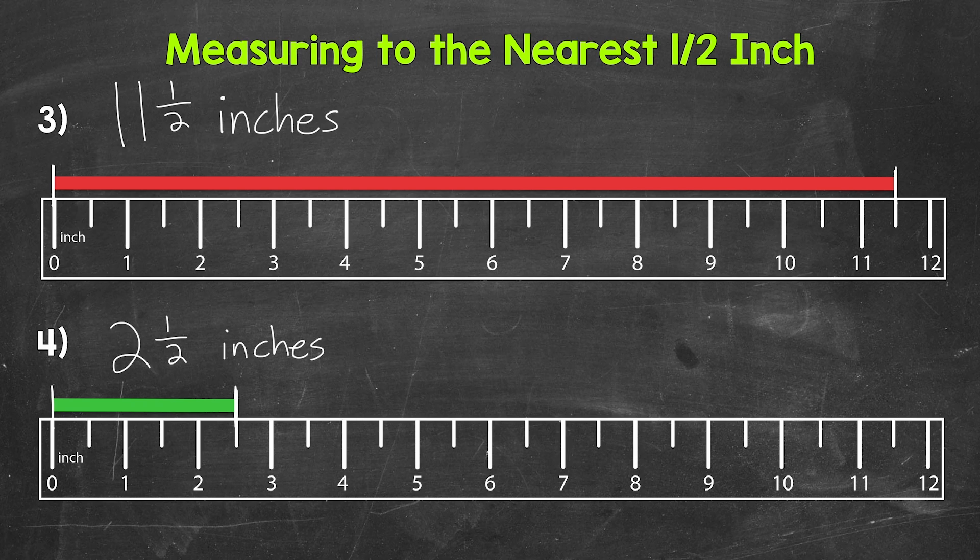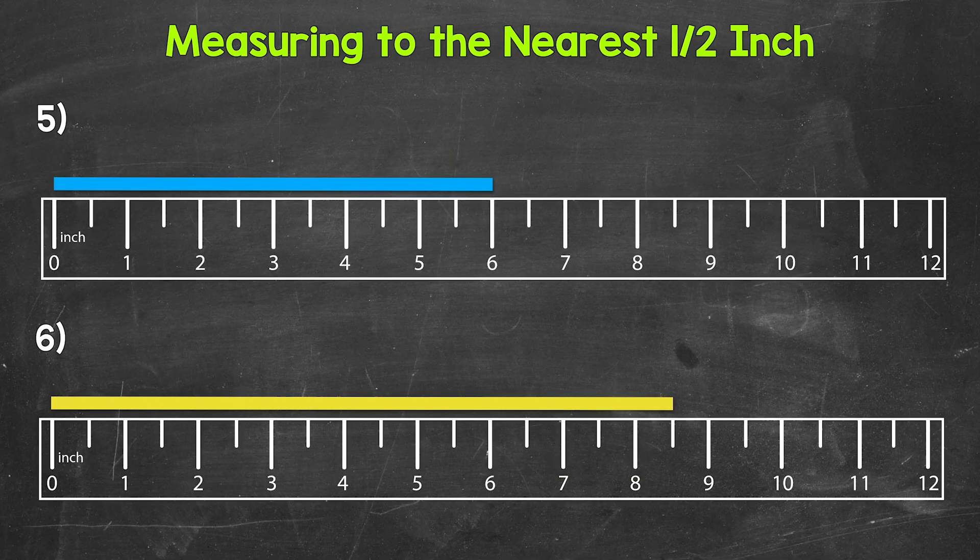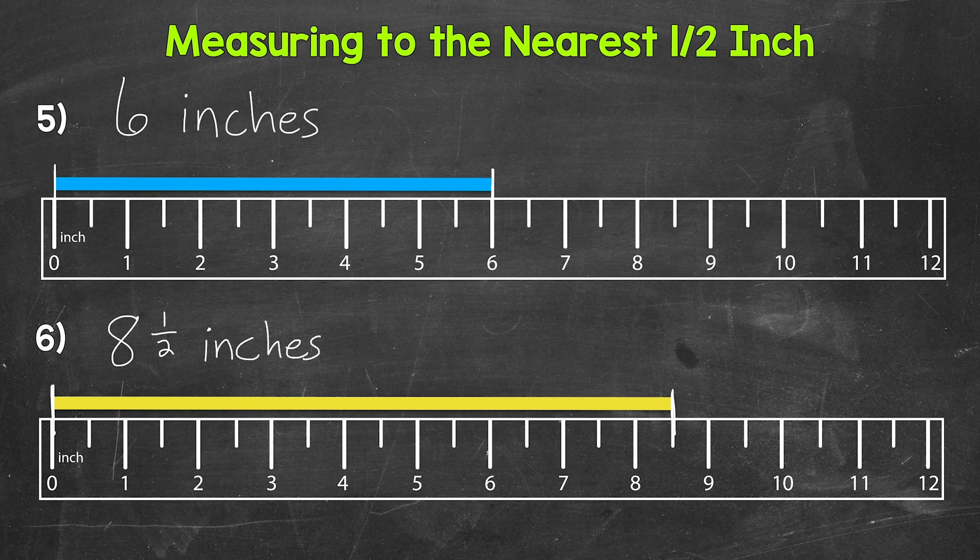Let's try two more examples and move on to numbers five and six. For number five, we need to measure the length of the blue bar. We are lined up with the zero mark and the blue bar falls right on a whole inch mark — six inches. So our measurement is six inches. For number six, we need to measure the length of the yellow bar. We are lined up with the zero mark and our measurement falls right in between eight inches and nine inches. So we have eight whole inches and then a half — that gives us a measurement of eight and a half inches. So there's our section on measuring to the nearest half inch. Let's build on this and now include fourths.